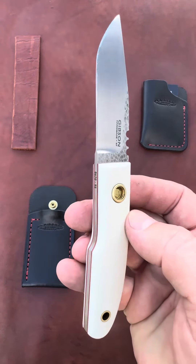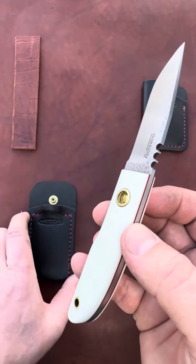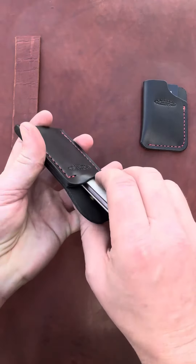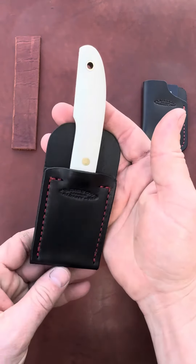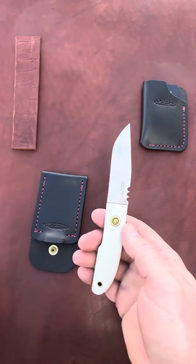Hammer texture on the flats, white G10 handles, red liners. This blade does have the button snap and the pocket button sheath. Slide the blade in, snap it into place. When you want to remove it, simply take your thumb and pop it free.